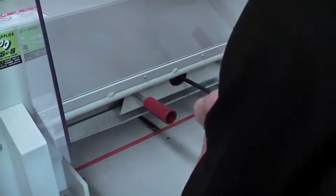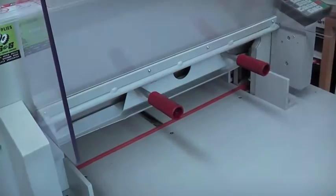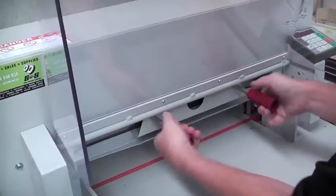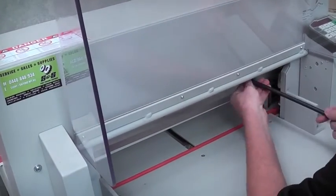Step nine, insert the remaining bolts, but don't tighten completely. Step ten, remove the blade guard and insert the two remaining bolts.